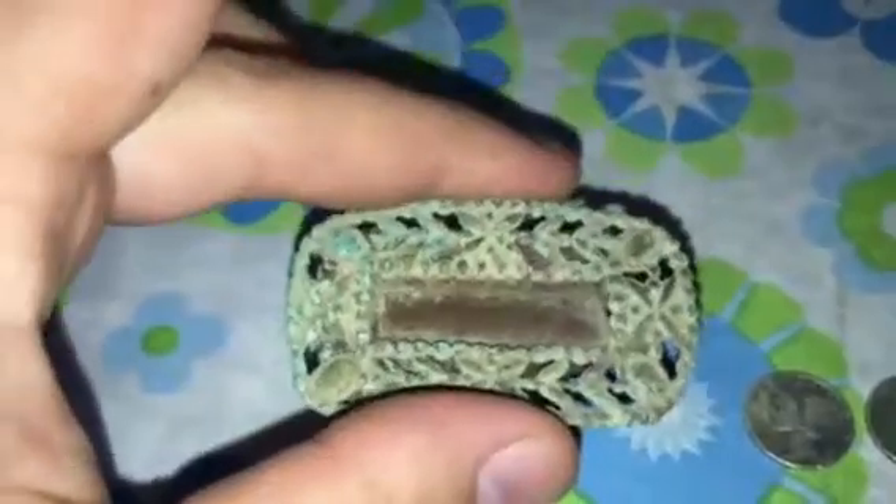Alright guys, here's a little buckle I found — type thing. It's got leather on it, right there. Still cool. Ornate.